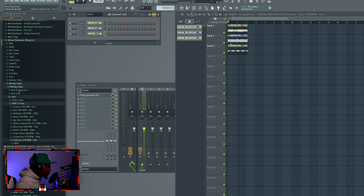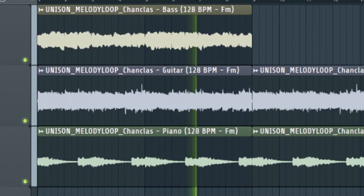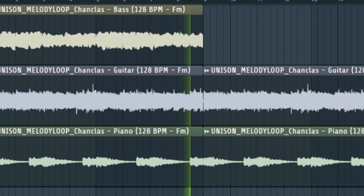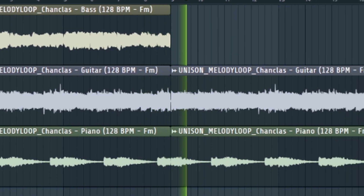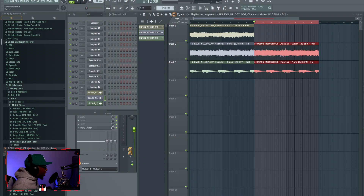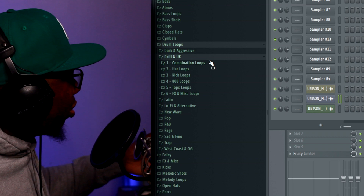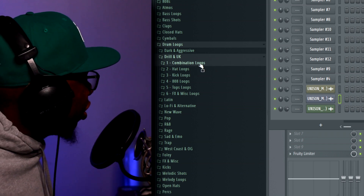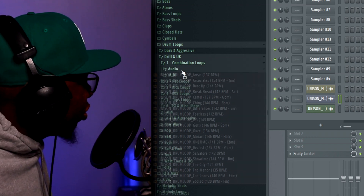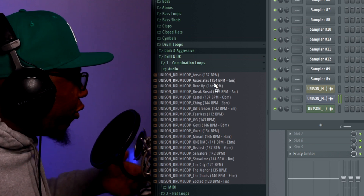I'm going to have the bass hitting at the first part, and then after the hook is over, I'm going to have the drums and 808 and all that stuff kick in. So now this is what we're going to do — they have drum loops but they also have MIDIs with the drum loops. I'm going to go to the drill folder, go to the combination loops, listen to the audio, and whichever one I like, I'm going to put that over this beat.